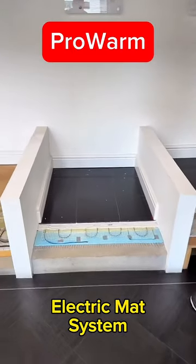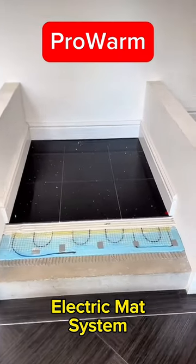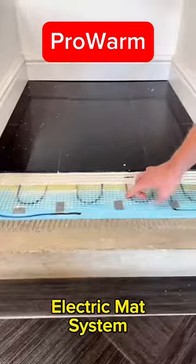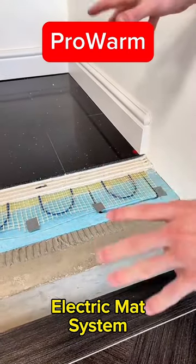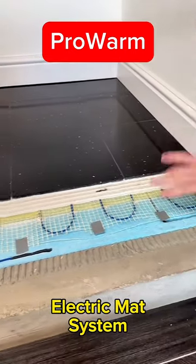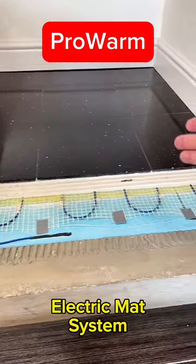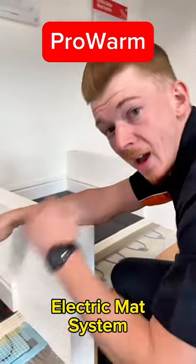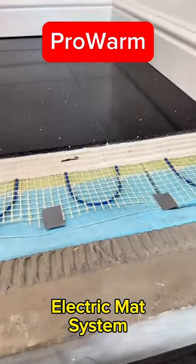The third and final system is the electric mat system. It works in a very similar way to the cable system, except the heating element comes pre-spaced on a mesh. For a nice square open area, it's easy to install — you start the mat where the thermostat will be, roll it out down the room. The mats are half a meter wide, so when you reach the end you can cut through the mesh, flip it over, and lay it back the other way. It comes on a roll, nice and simple.